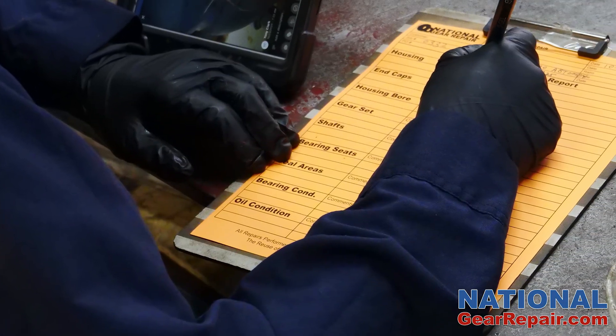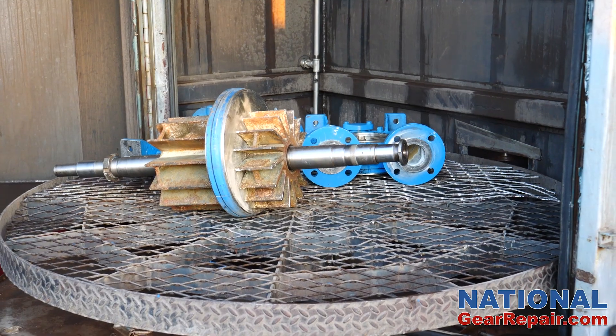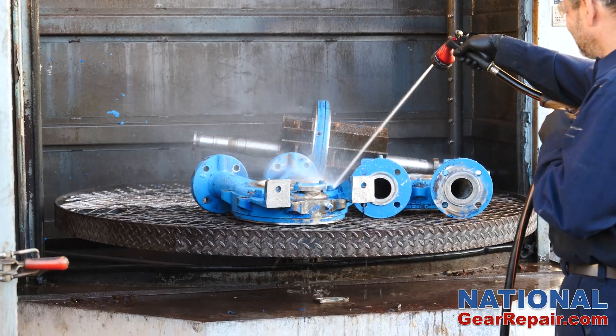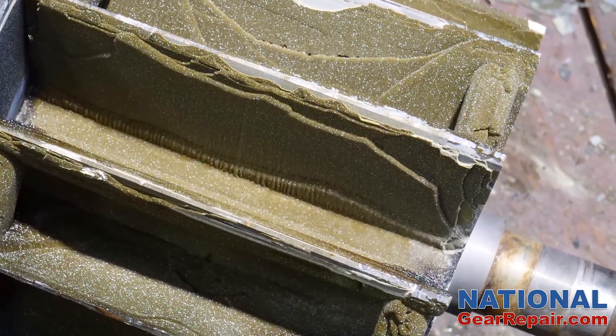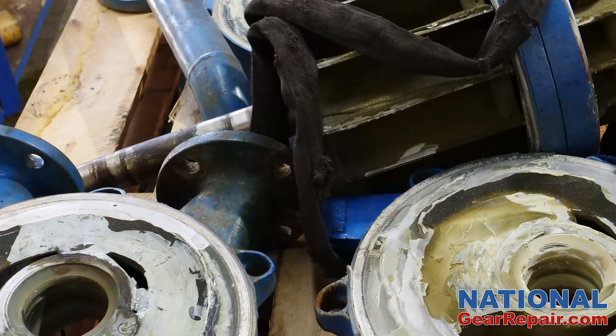Our technicians completed their evaluation, noting any issues. All of the pump components were sent through our parts washer to ensure a clean working environment. The pump components were then sandblasted to remove the epoxy substance and corrosion.